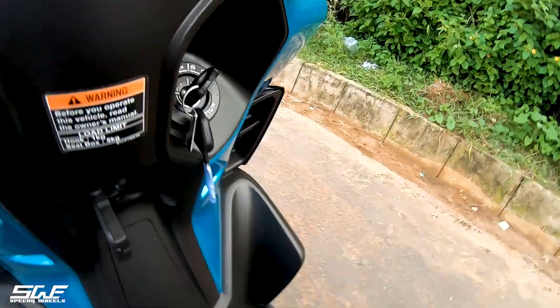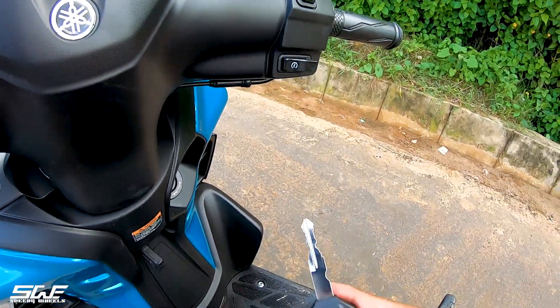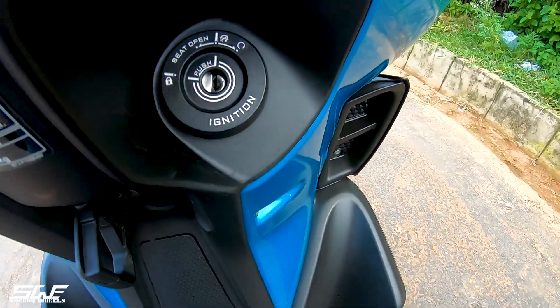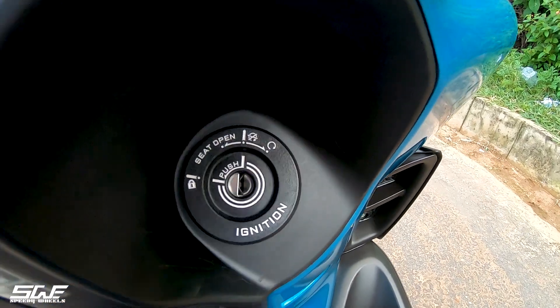If we look at the key, the key is also very big and feels very good in the pocket. Inside we get the basic features, and the seat opener is also given with the key.